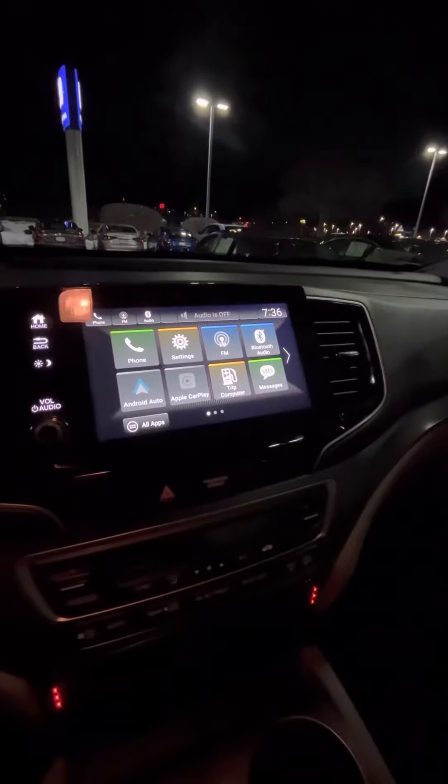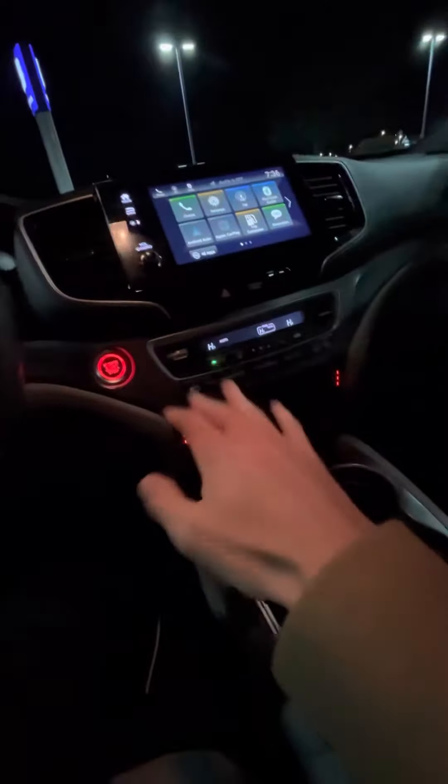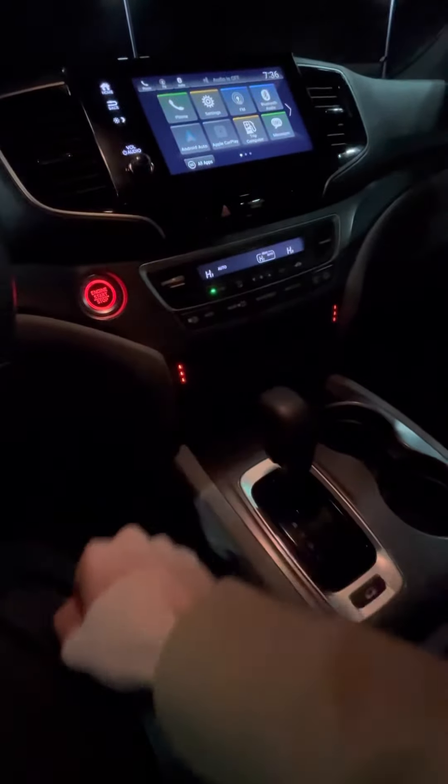Up here you've got your dash with a flat screen infotainment system with Apple CarPlay and Android Auto. Down here, tri-zone climate control, heated seats, your shifter, and an inside cubby space with ports for your phone.